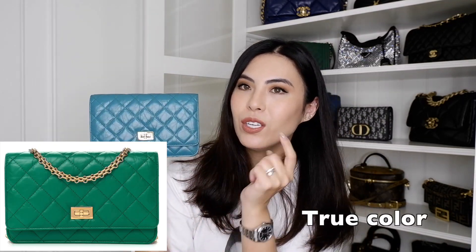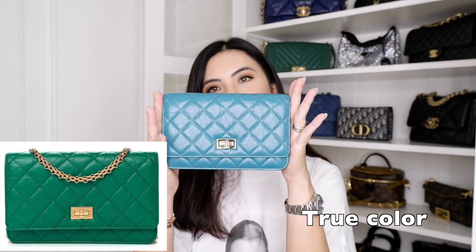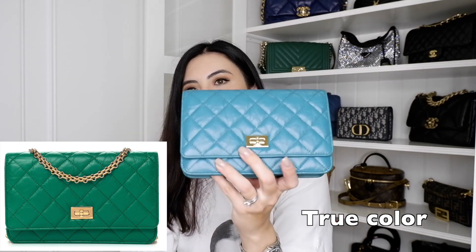My camera is showing it as a little bluish and turquoise, but it's more of a really true green color. As you guys know, I do not have any reissue in my Chanel collection. I never understood the reissue at all — it just looked like a simple bag with no brand branding. I never understood the reissue version of the Chanel flap bag, and it never interested me.